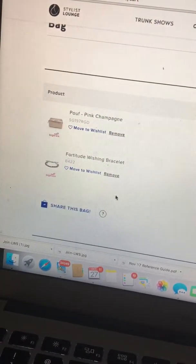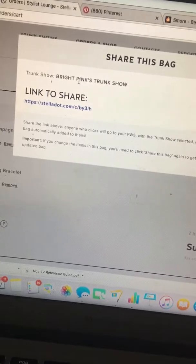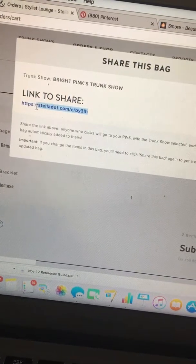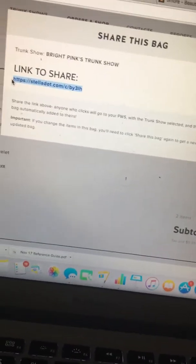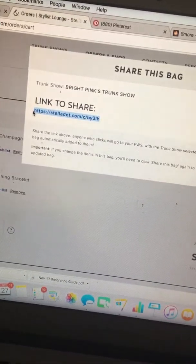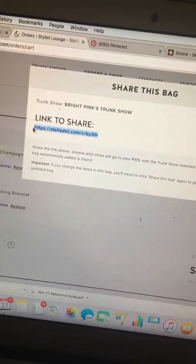Look what pops up — this Share a Bag icon! I'm gonna click on that, and here I can confirm it's connected to the trunk show. Here is a unique link that is just for her with those breast cancer awareness pieces. I can highlight it, copy it, paste it, and email it, text it, or Facebook message it to her. Of course I'm also gonna make a cute little image on Mimi with these breast cancer awareness pieces.